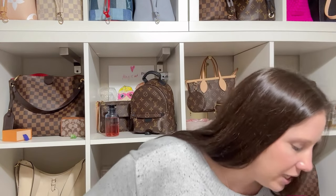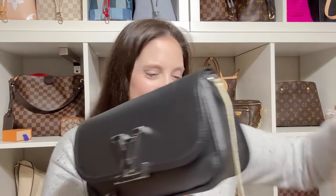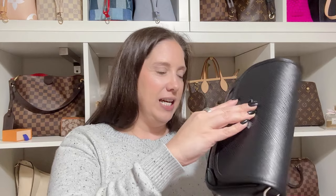I'm opening it up now. Here's the dust bag, and here is the bag — the Bucci or the Boosie. I'm not sure which it is, but isn't it so cute? I just realized it looks kind of slanted but it's not — it's just the way I closed it. It is just perfect.